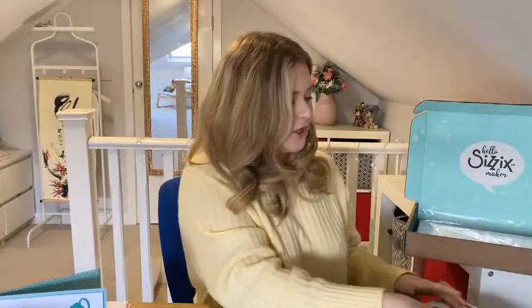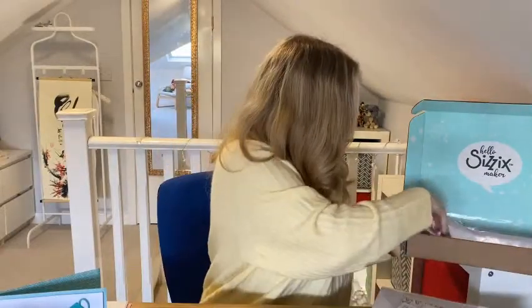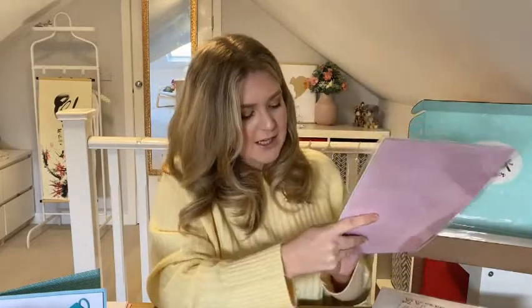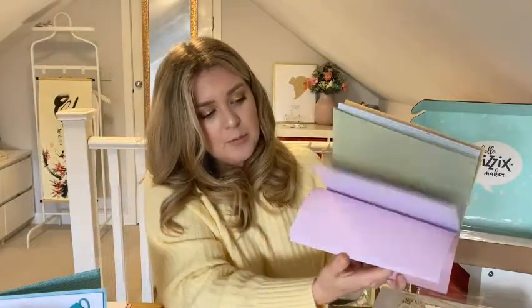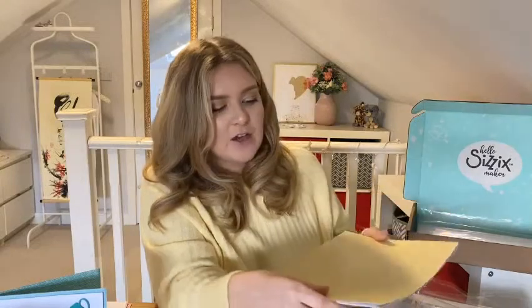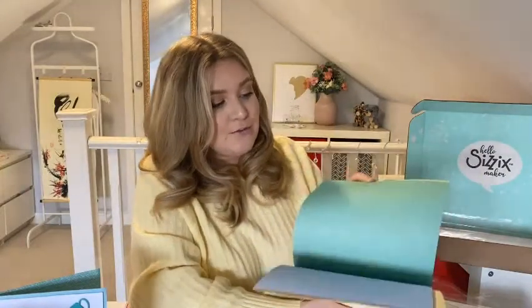Then we've got the card stock. You get five sheets of plain white card stock, super handy for making cards. You also get the pattern paper — 10 sheets of pattern paper. These will be random colours but they will work with the other card stock colours in the set, and they are double sided so you get to use them on both sides. There are eight different patterns and the colours will match with the card stock. These are brand new for chapter one as well.